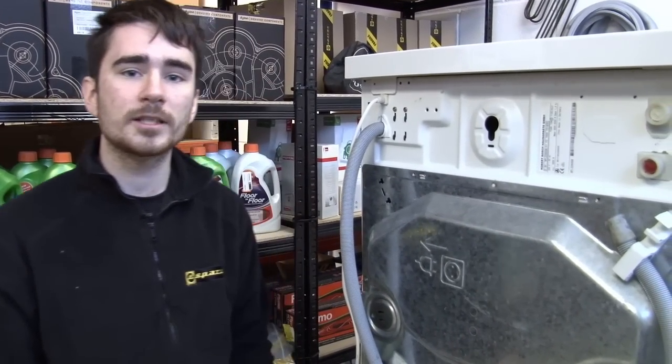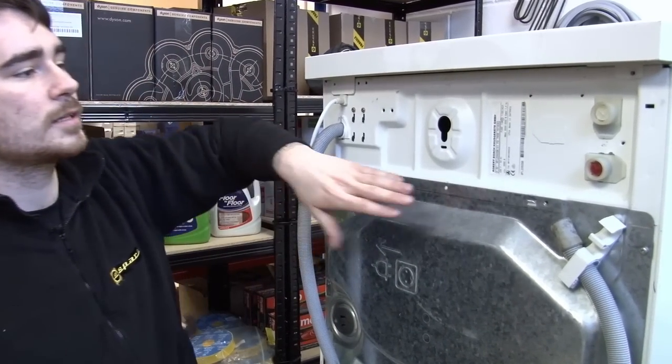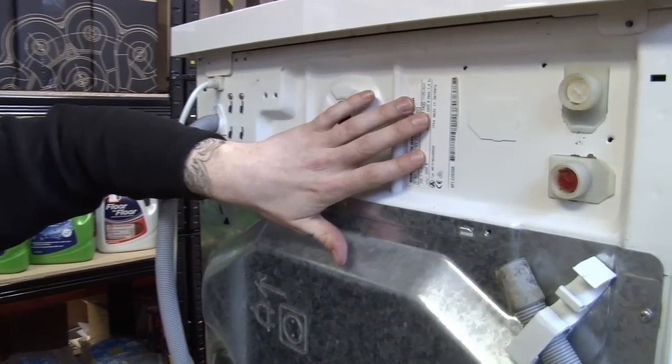To do this, you'll need your washing machine's model number. This can be found either inside the door, round the front, or, like on this washing machine, on this label on the back.